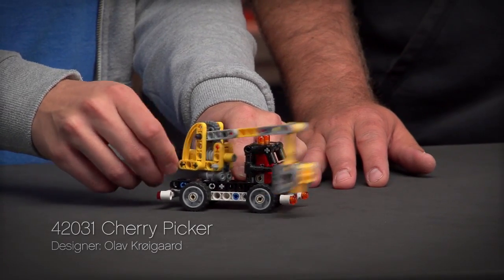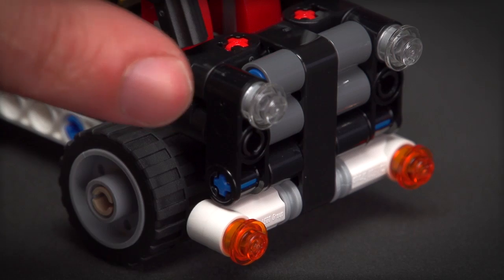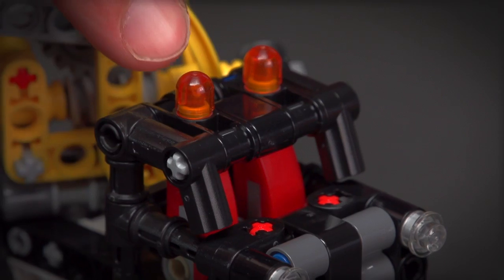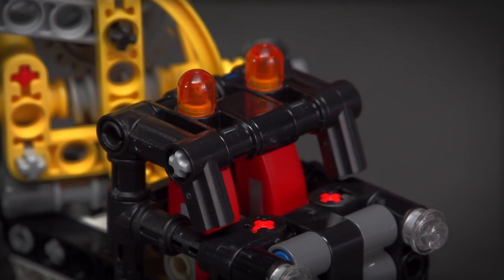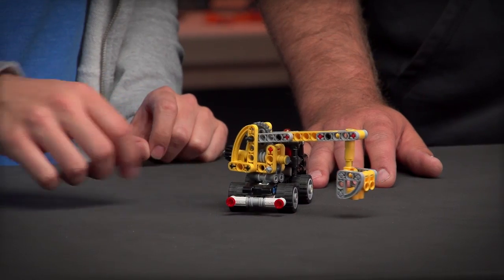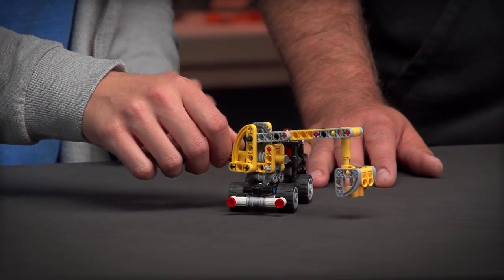You can see the headlights in the front, the indicators at the bumper, and there are two warning lights at the top of the roof. In the cabin there are two separate red seats. If you turn the model like this, there are two taillights at the back.